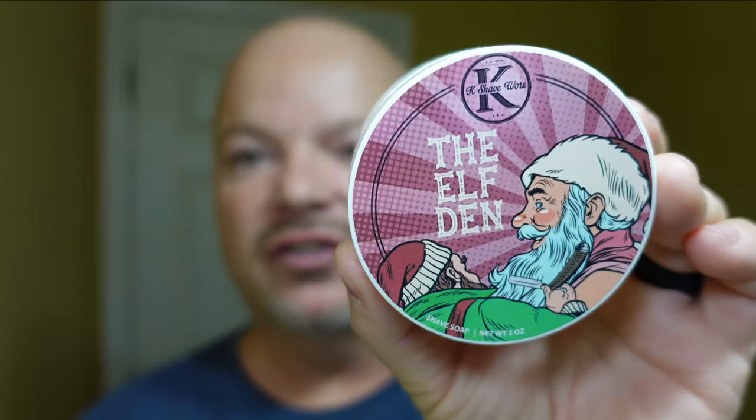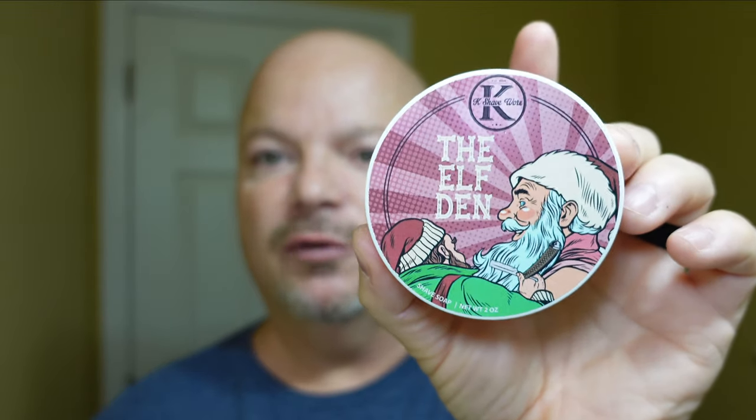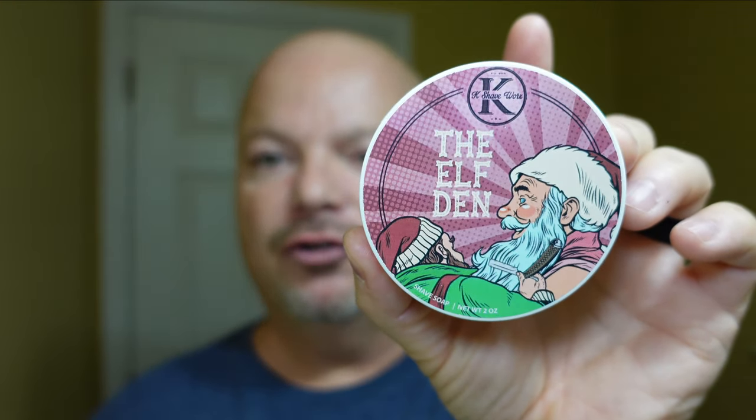We are back, and we are looking forward to the shave today. We're using Kay Shaveworks' The Elf Den, and I've had this one for about a year. I didn't see it go on sale this year, so I'm not sure it came out. The scent on this is pine, plum, cranberry, balsam, and it is a tallow-based soap. It is definitely a Christmassy type scent. Smells great, good scent strength.